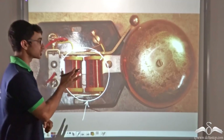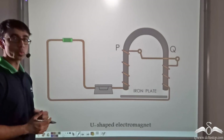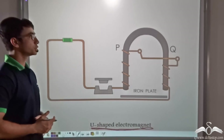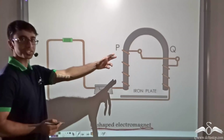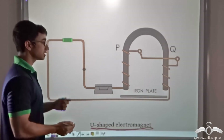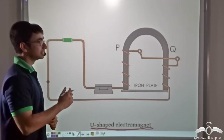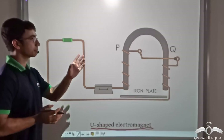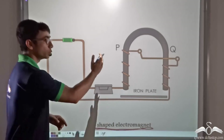Let us find out how the U-shaped or horseshoe shaped electromagnet behaves in a calling bell. In this animation, you will find the simple working of a horseshoe shaped electromagnet. We have a U-shaped bar with arms labelled P and Q, and wire has been wound over these arms. The moment we close the switch, the iron plate present below the magnet gets attracted, because current is flowing in both arms P and Q, producing a certain polarity at both.